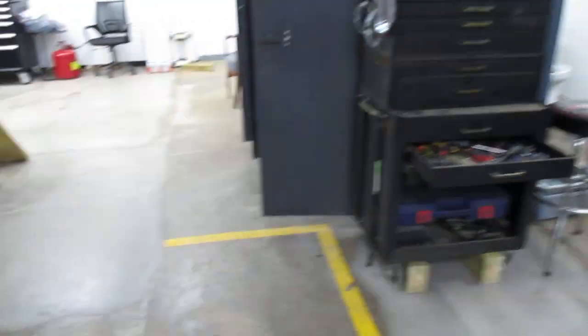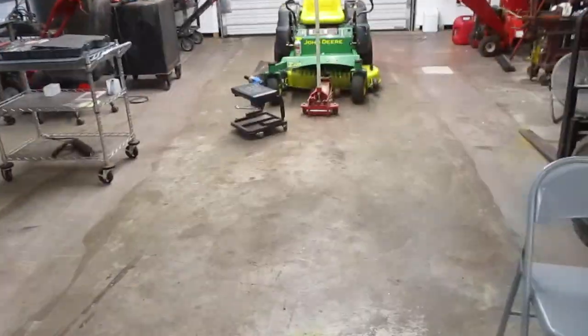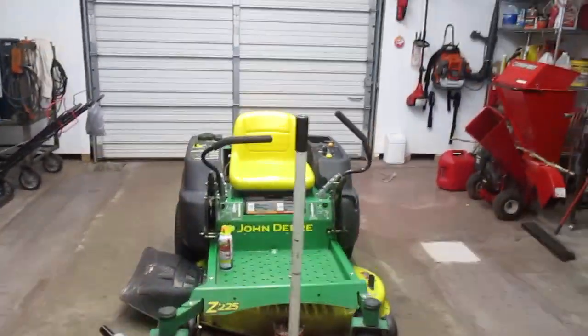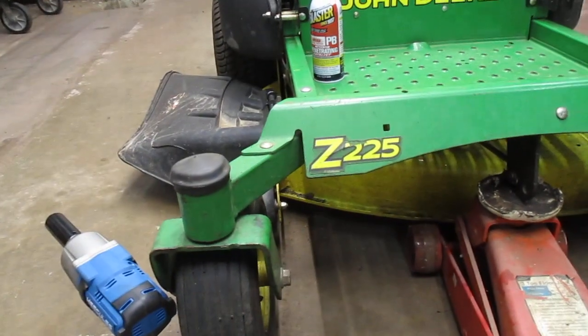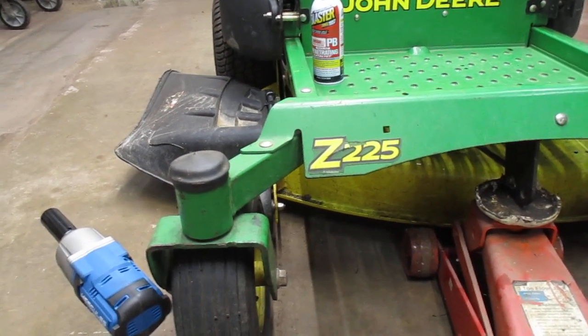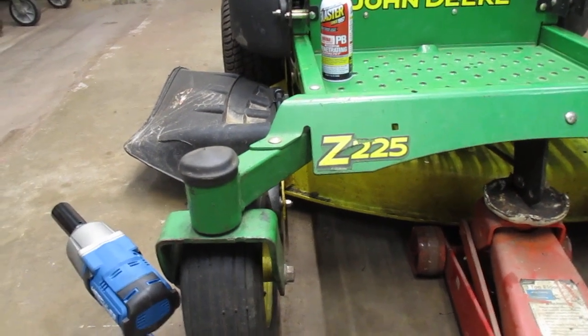The day is Tuesday the 27th. When I was doing the video yesterday of me riding around on my John Deere zero turn, I noticed the right front wheel assembly was wobbly. I knew what the problem was as soon as I saw the video — I can't tell it from the driver's seat.